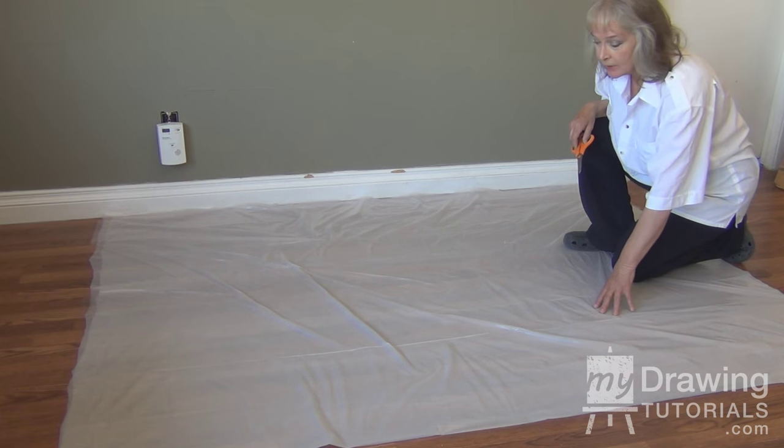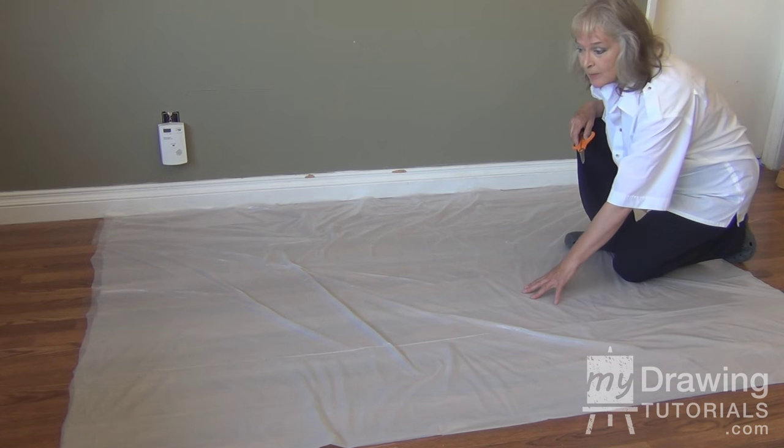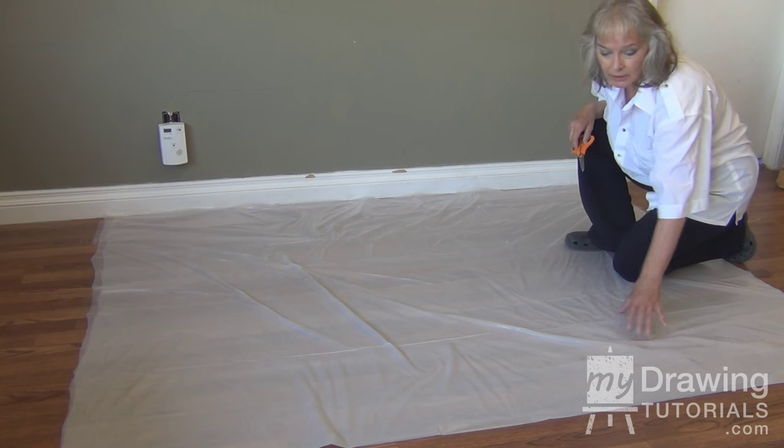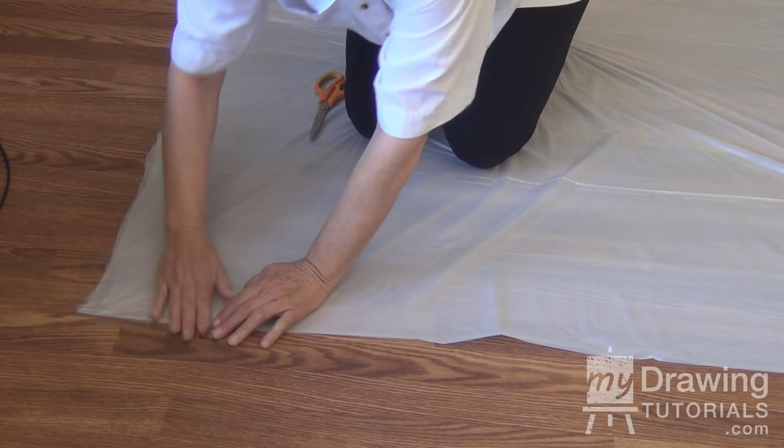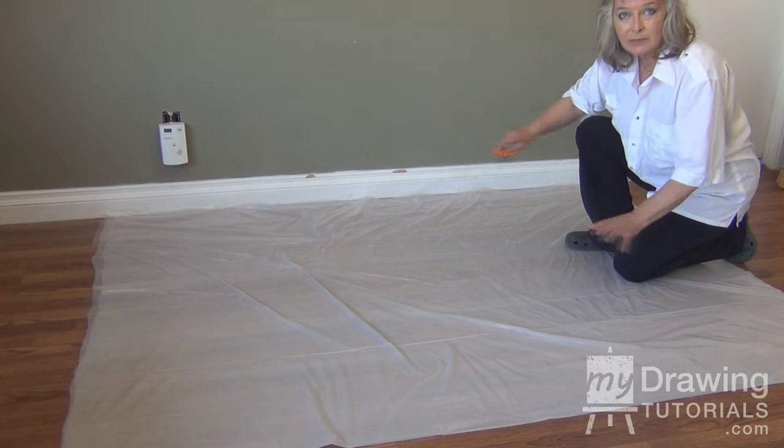One of the first things you want to do is put down either plastic or newspaper or something to protect your floor. Tape the corners and edges just loosely so it doesn't move, and then you'll be set to protect your floor.